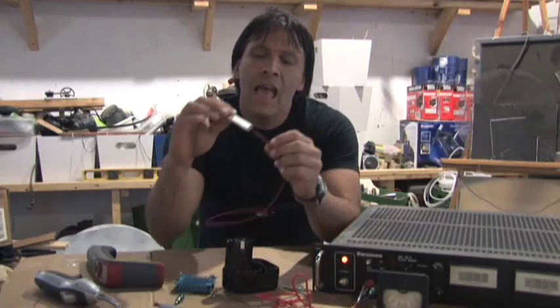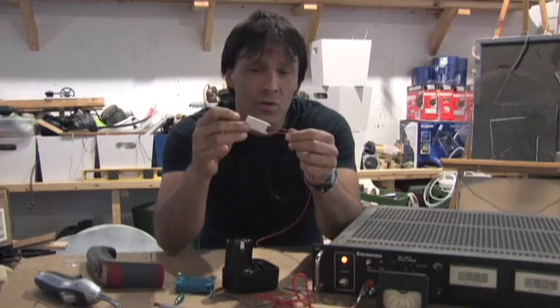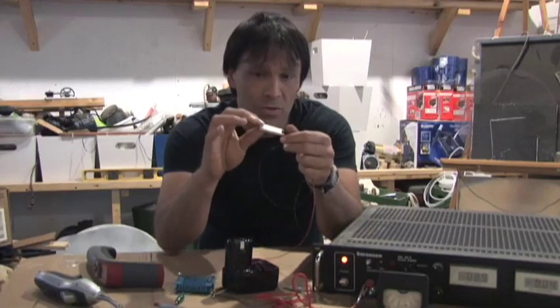Hello there, I'm your host Dan Rojas and I'm going to be talking to you today about this little device called a thermoelectric cooler, also known as a Peltier cooler.